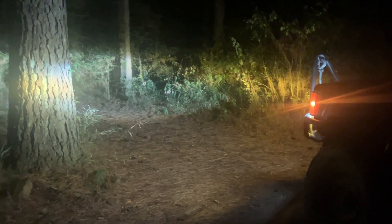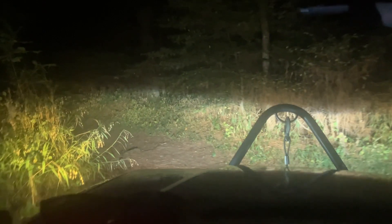Well, we fished until it was dark — not much more luck. Head back to do some camping, figure out what we're gonna do in the morning. Got to do some more late night wheeling. It's great when these trails are just wide enough to almost scrape your paint. But then we got good lights.